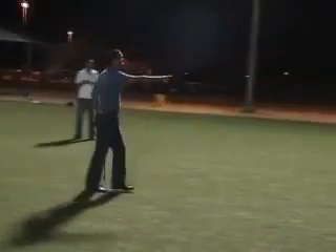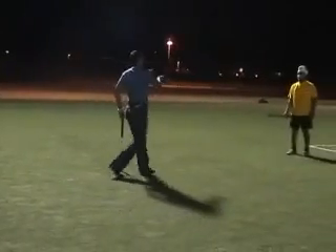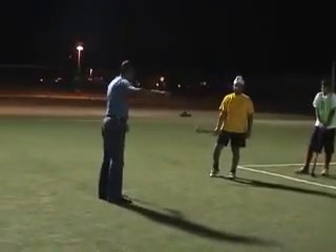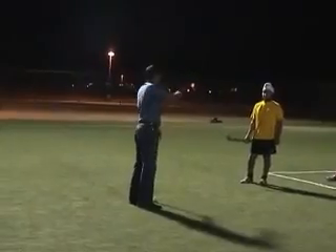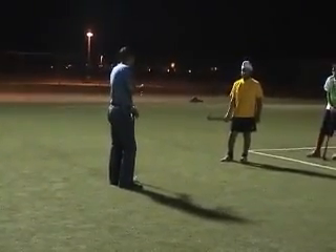When you are dribbling, you can move down. When you are on the right leg, you can pass. How are you going to make it? Let's go!